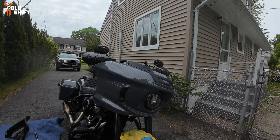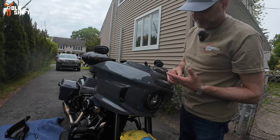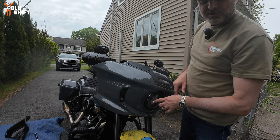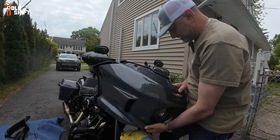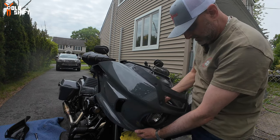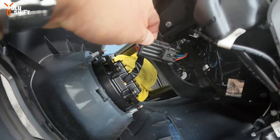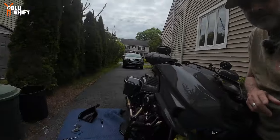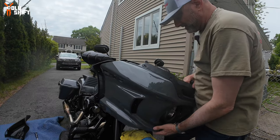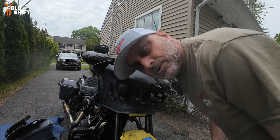We're removing the fairing and there's a connecting electrical wiring for the headlight. Once I take it off, I clip it — just one plug, easy. I disconnect that and the whole fairing comes off. I didn't realize how easy this was!